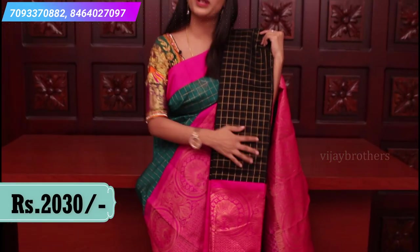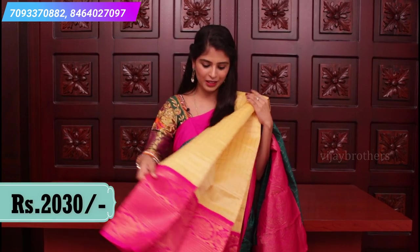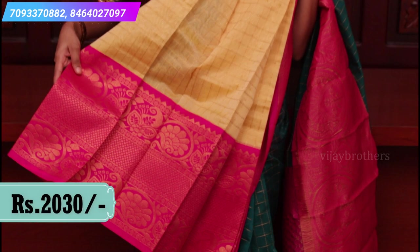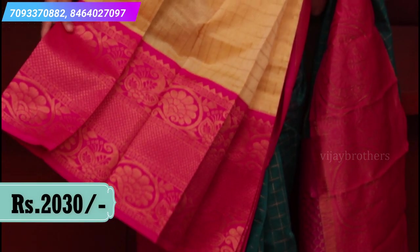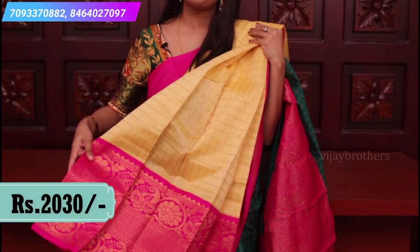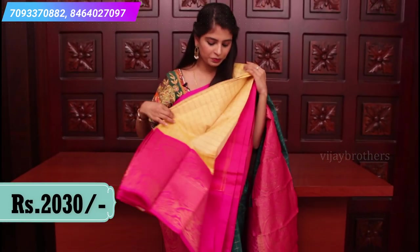Price is 2030. The other beautiful combination is half white and pink color combination. Look at the sari — the border is a big border with white, black, and pink design.